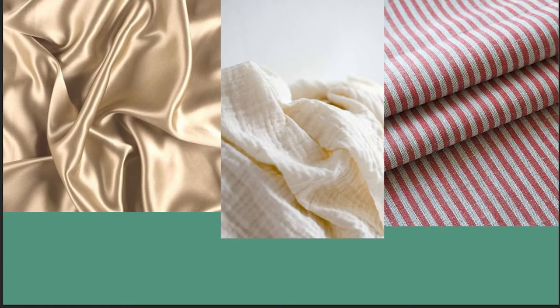We have to understand that when you take a closer look at different fabrics, they're all going to reflect and shade differently. It might be more matte, it might be more shiny, whatever it is we're looking at.